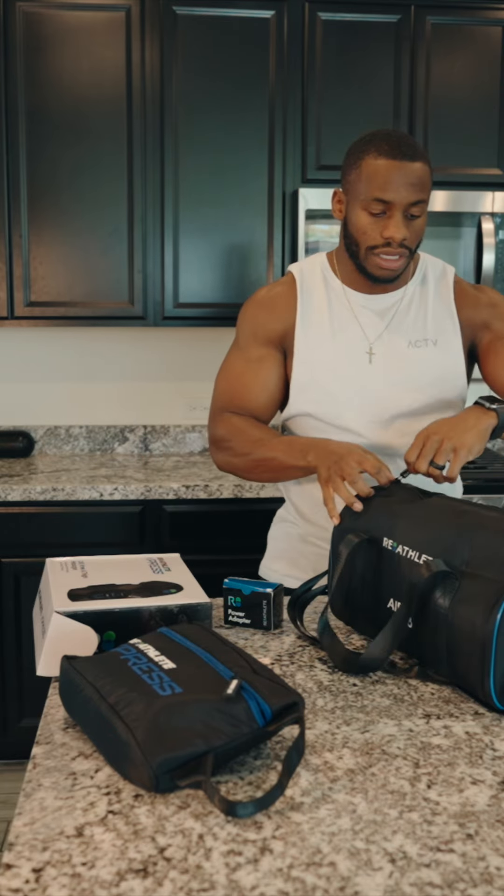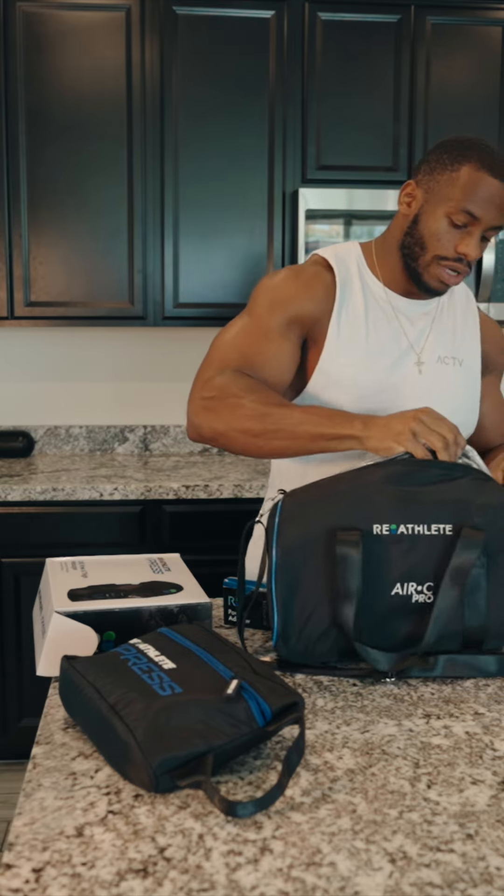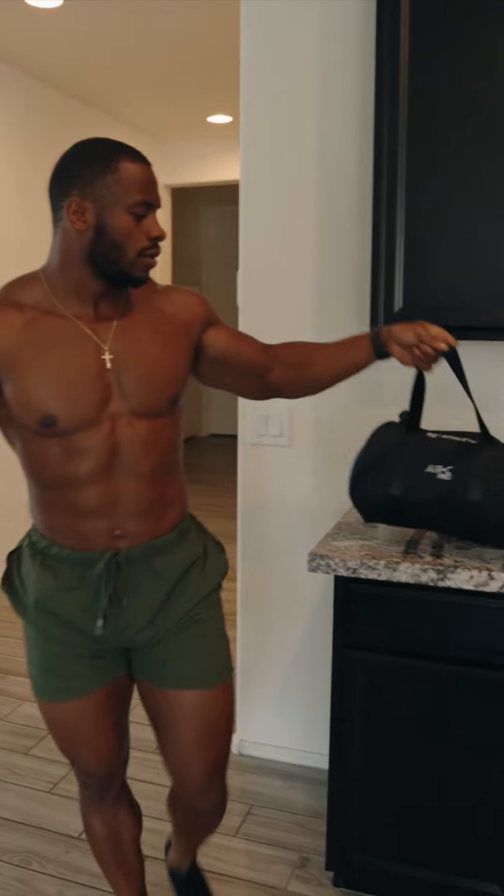I have everything I need. So when I am grinding and getting to it, I'll be able to recover the right way.